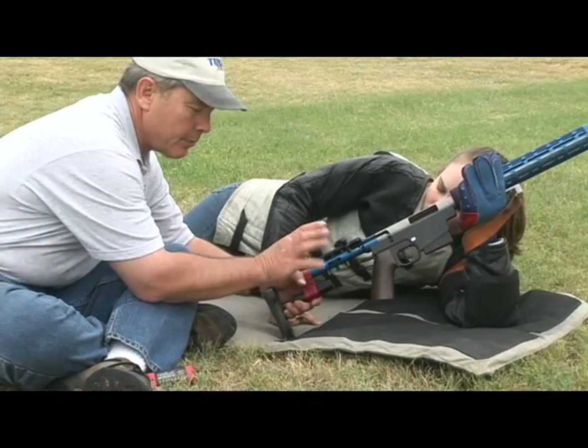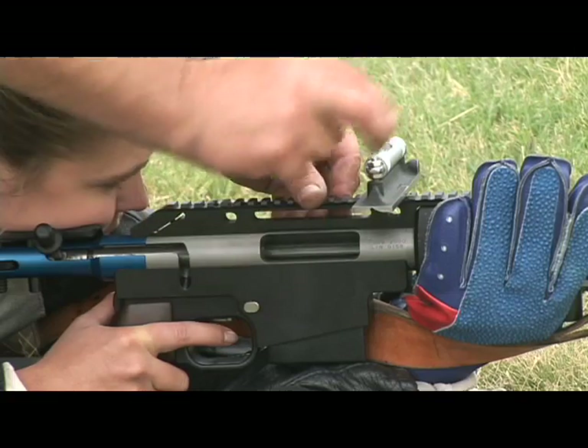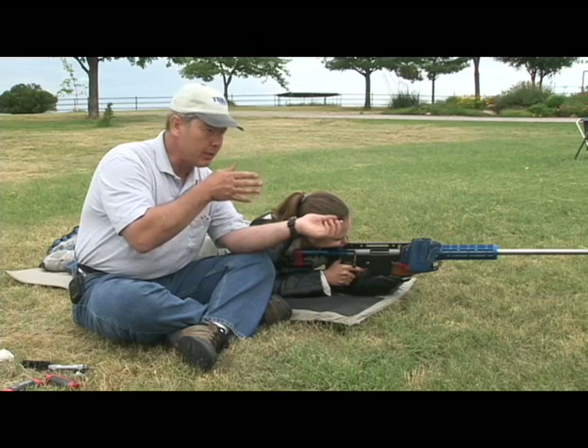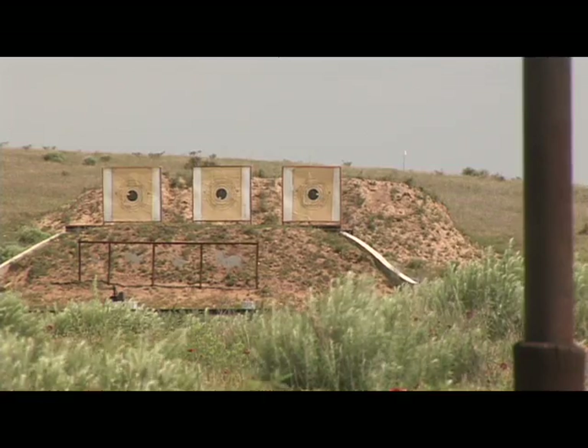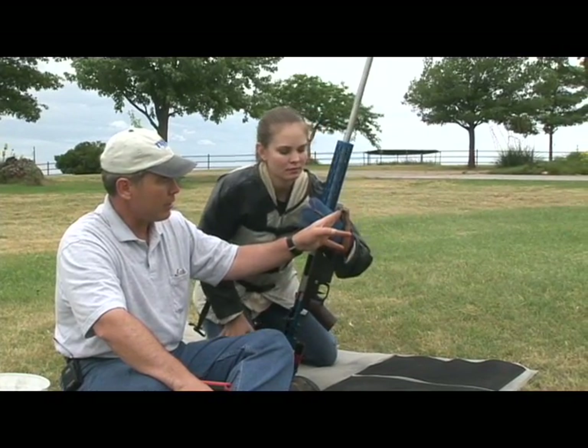My method emphasizes fitting the rifle before installing the sights, and we reconfirm our fit at the range, firing without and then with the rear sight on. I think you will benefit from the ideas and techniques demonstrated here.